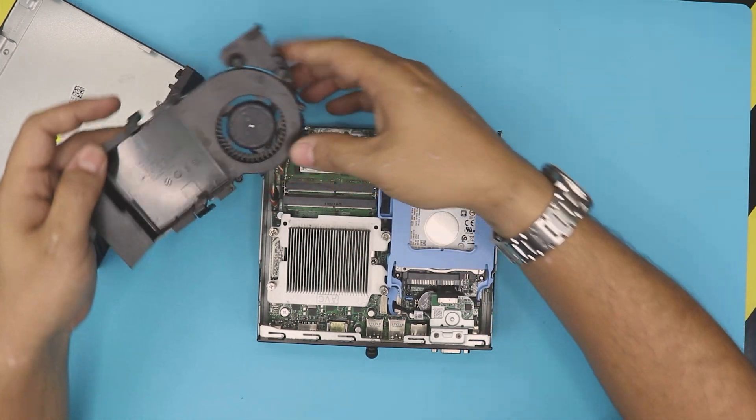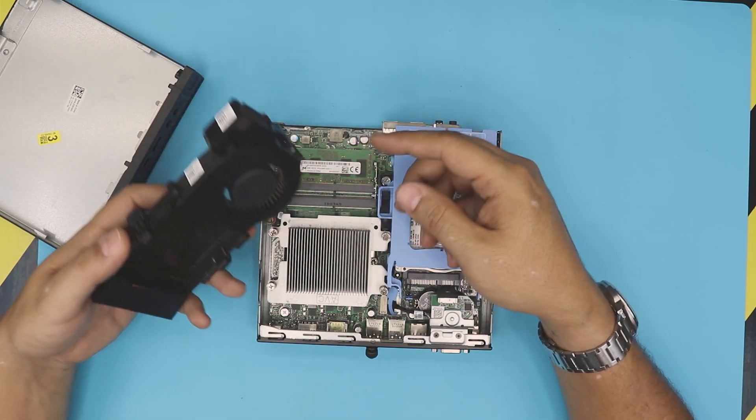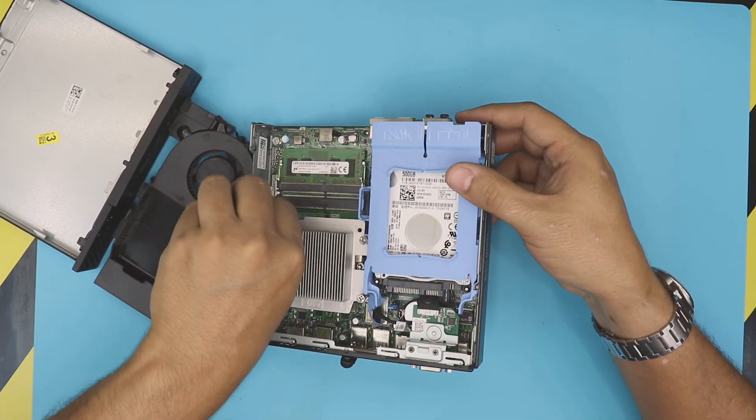Untangle the cable from there. It has a speaker right in it too, so the speaker comes with it. You can unhook the jack from there — just pull the jack contacts up.